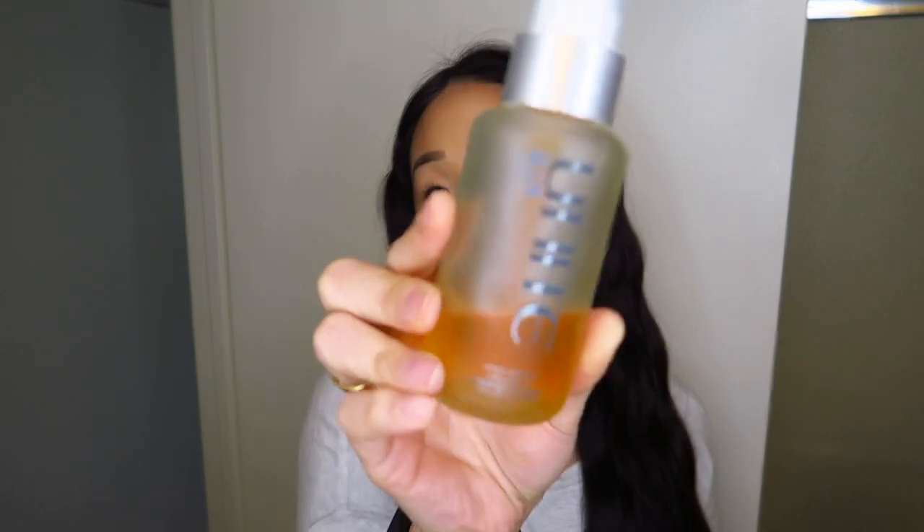Last but not least, now that I am done with my curls, I am going to add my oil to finish it off. It's the U-Nite Argan Oil. Just going to rub this like that, and then apply it on the ends first, and then the rest I just like to evenly disperse — rub through my hair. I feel like a mermaid now.